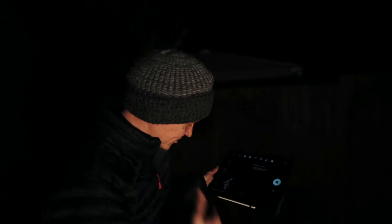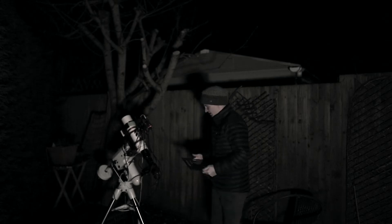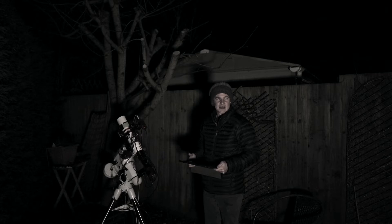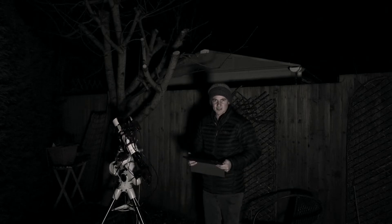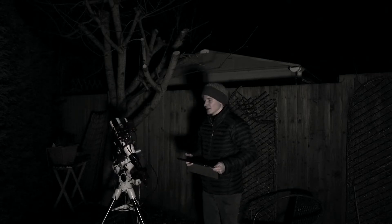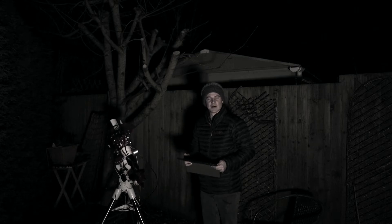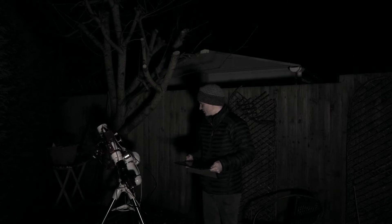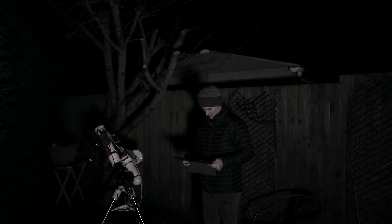Now I hit next and you should see the mount behind me rotate 60 degrees. It's going to rotate 60 degrees, then do exactly the same thing again, and then it will work out where it's pointing and all I have to do is line up the mount with the north celestial pole. Okay, so that's the second image done - it detected about 600 stars this time.